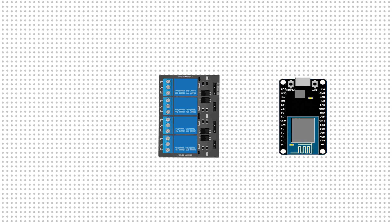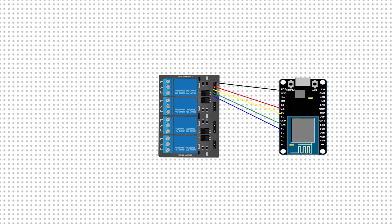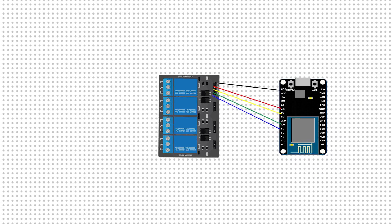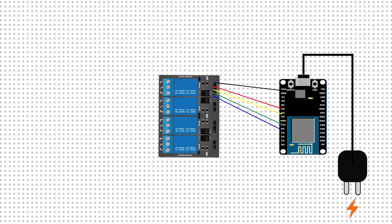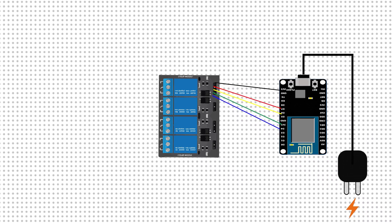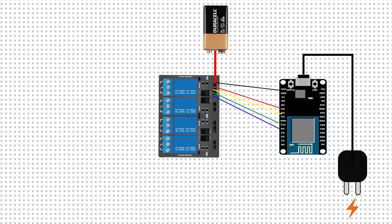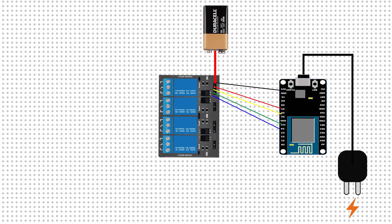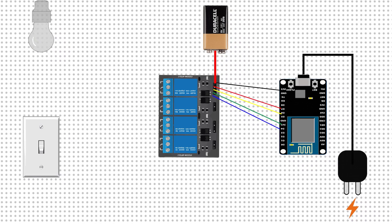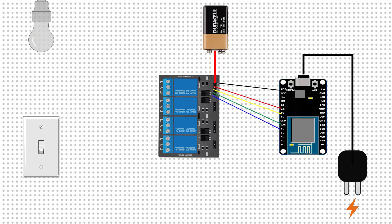Here's the plan: we'll connect the NodeMCU and the relay board using some jumper cables. To power the NodeMCU, we can either use a phone charger and directly plug it in, or use a power bank. To power the relay board, you can either use some batteries or get a breadboard power supply module.